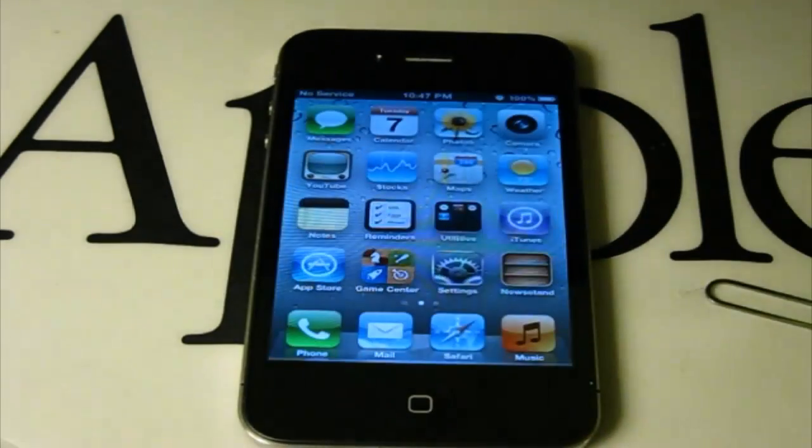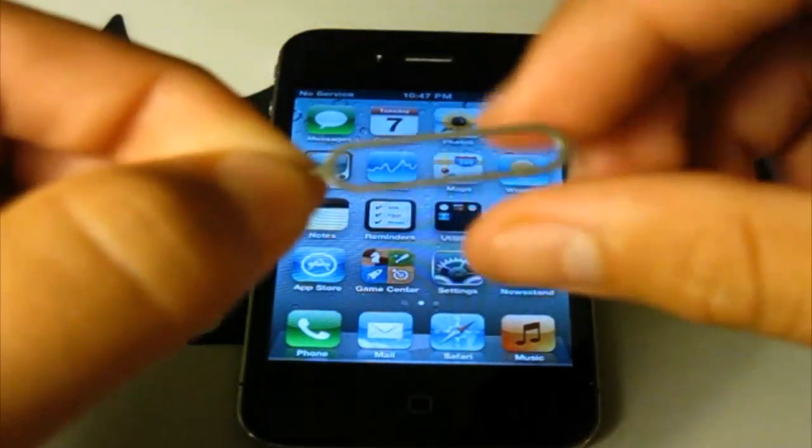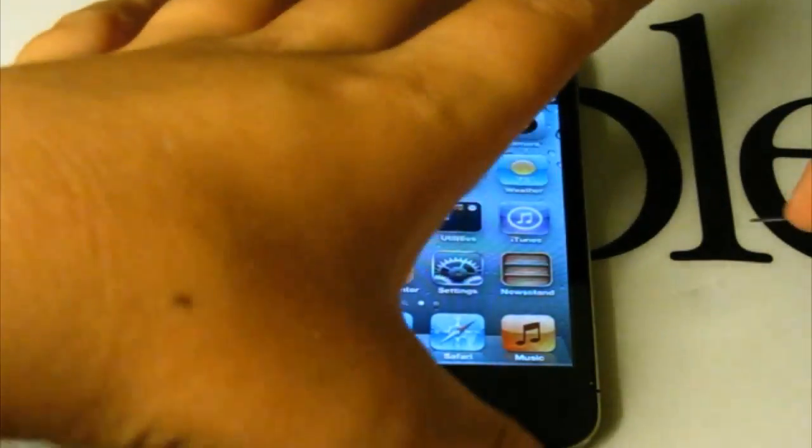So what you are going to need to do is take a SIM removal pin, or you could use a standard paper clip, and go to the side of your iPhone 4 and remove your SIM tray.